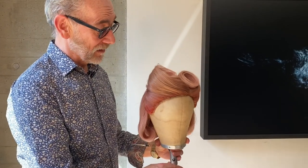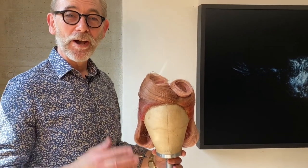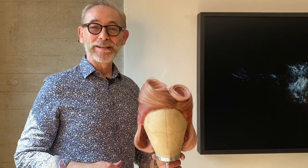OK, so there we go — my victory roll for VE Day. Hope you get on with it OK; let me know. I'll speak to you soon.